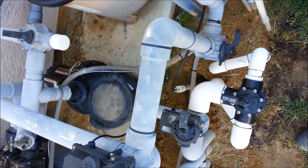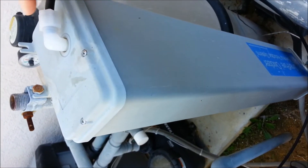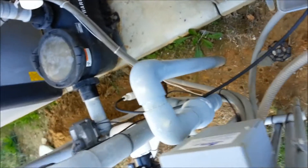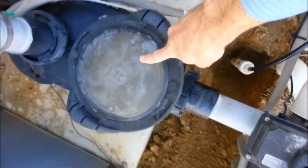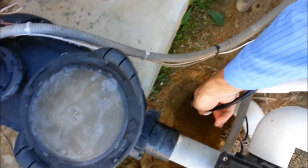Today I'm at a pool that has an ozonator — that's this box up here. It produces ozone, which is a gas, and it comes out of this little tube and goes through this black line. It's injected right down here into this pipe, which connects to the suction lines. That's why we see all the air in the basket right now — because it's pulling ozone in on the suction side.